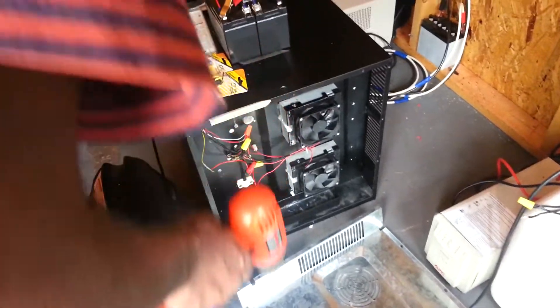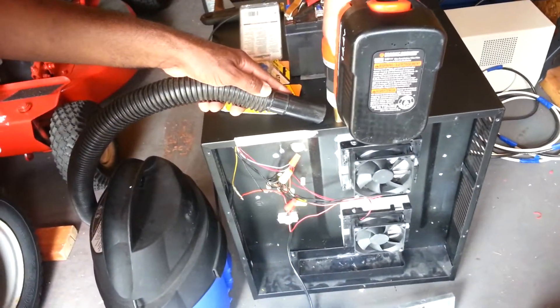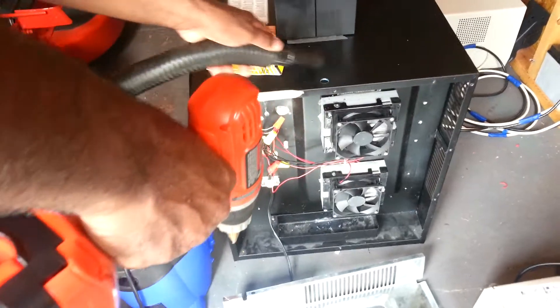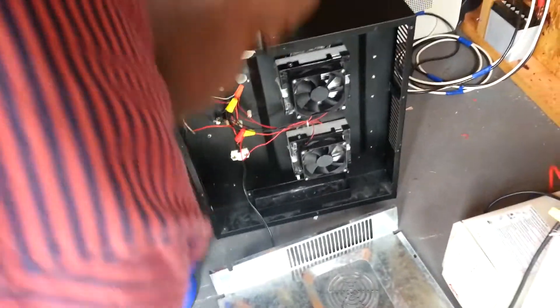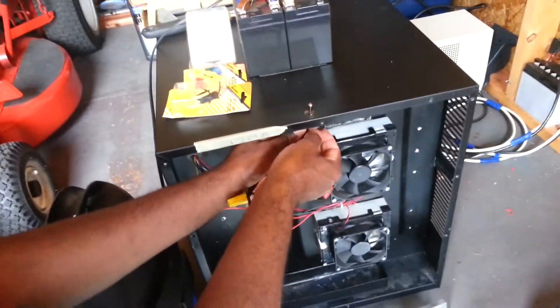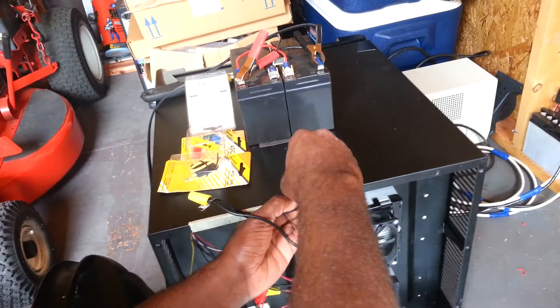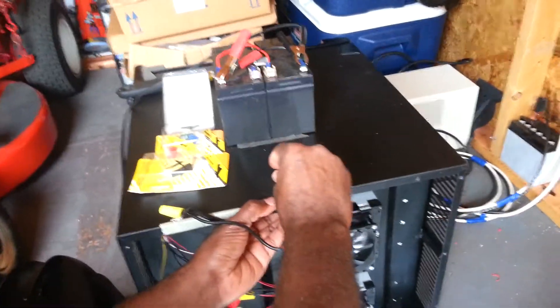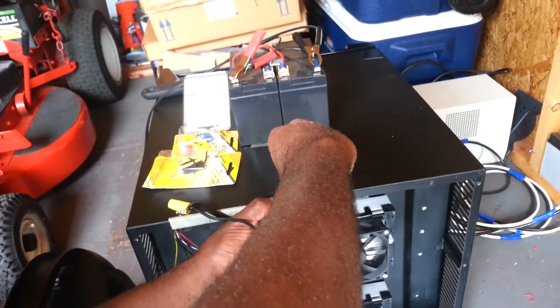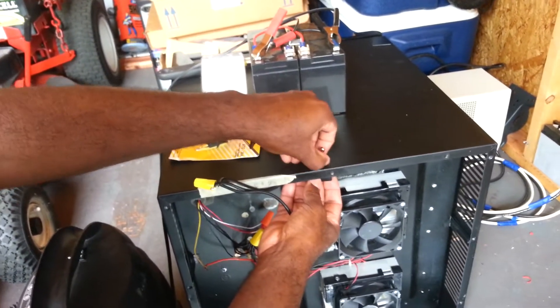I need to drill a bigger hole. I'm going to get this bit first and just tighten it by hand first.